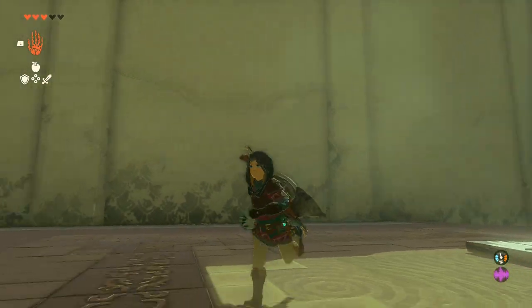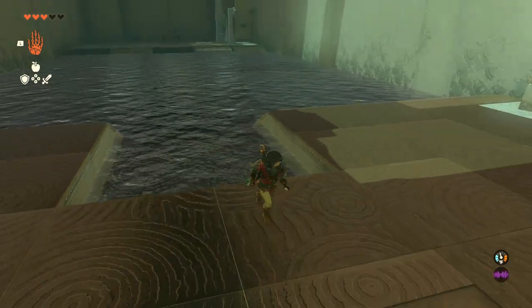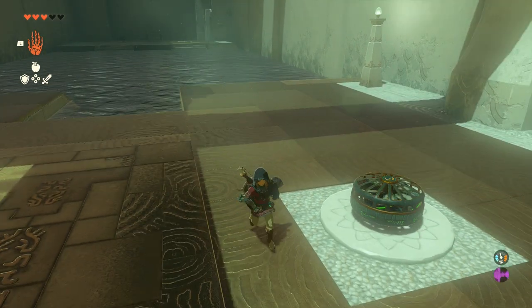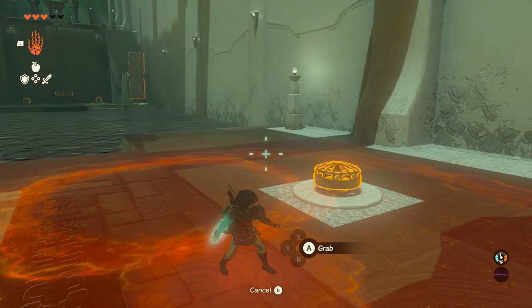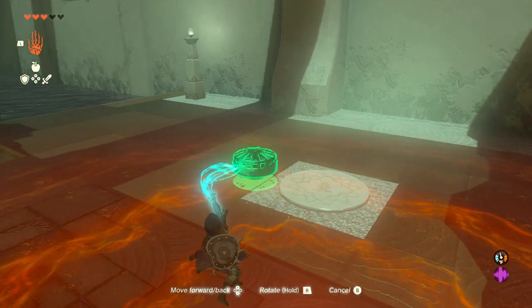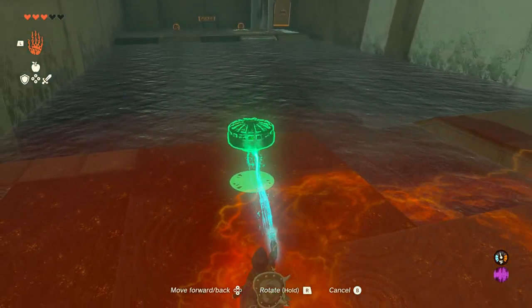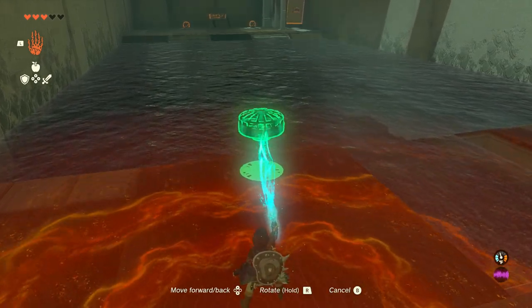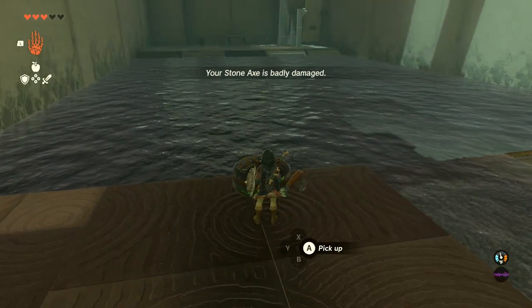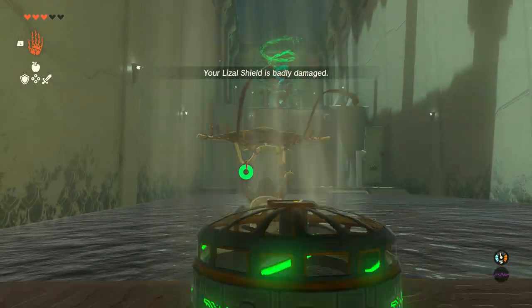In this next area, you are really supposed to make a raft, but you don't really have to do that. Instead, you could just place the fan in the same position towards the edge of the platform here, and then you could just jump into the wind stream and float on over. But you're really supposed to make a raft — this is just a little faster. Place it down, hit it, and then jump into the wind stream and float on over.